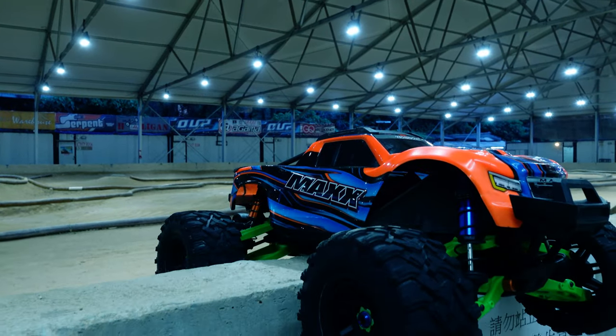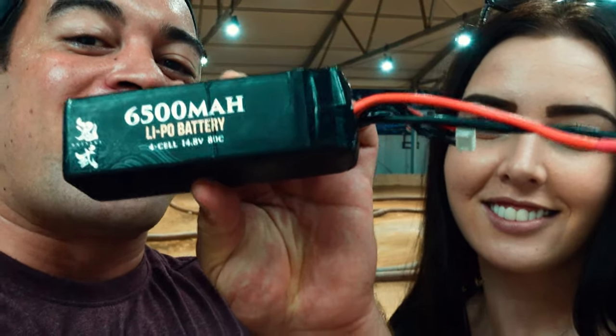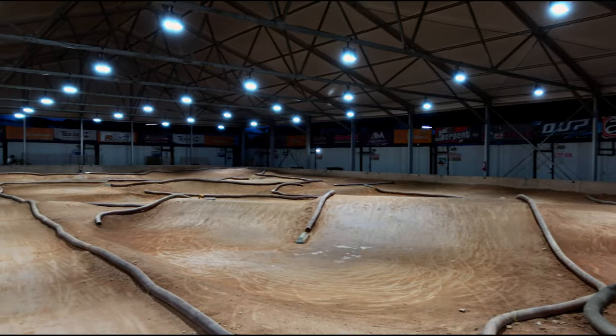But before we do, let's check out this Traxxas WideMax. Here we are at Lali Warehouse in Hong Kong, about to get our Traxxas Max out there for some time trials. We're using these batteries here - I do not recommend these batteries at all. This is our third battery from this make. One of them the cell is completely dead, the other one's puffing up like a balloon. Don't recommend these batteries, but it's going to have to make do for today. Look, there are only a couple of people on the track, so we're going to get this Traxxas Max out and warm it up.